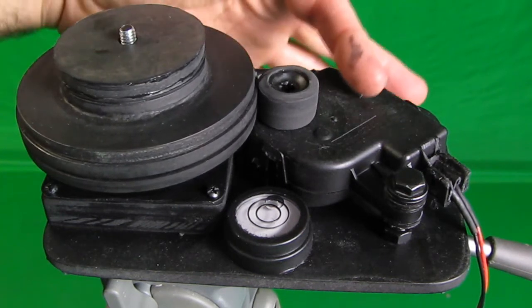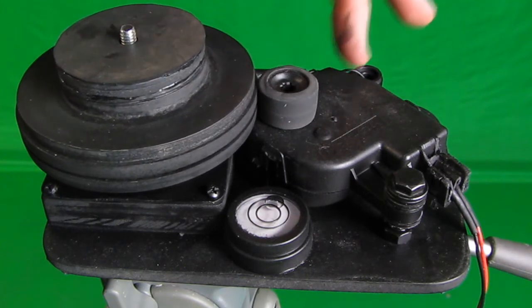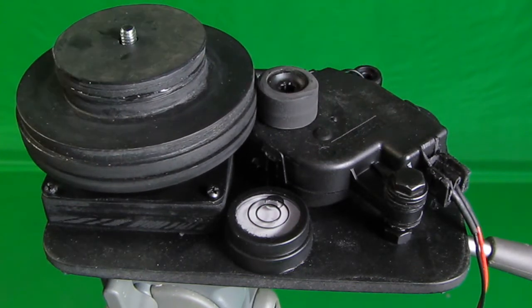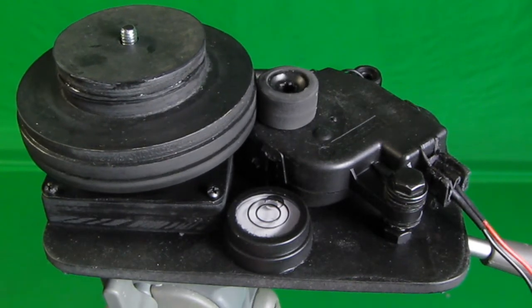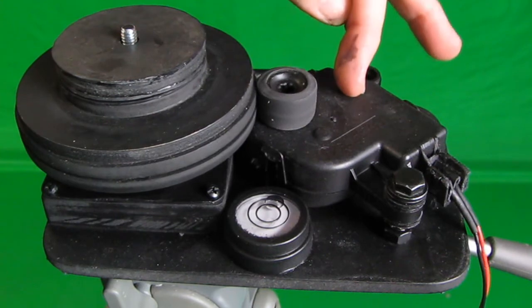It has a surplus General Motors DC motor — a very efficient motor. In fact, the whole system is running off a very small lithium polymer battery. I could actually run it off a watch battery; it's that efficient.